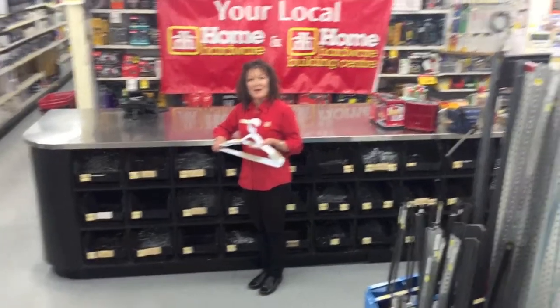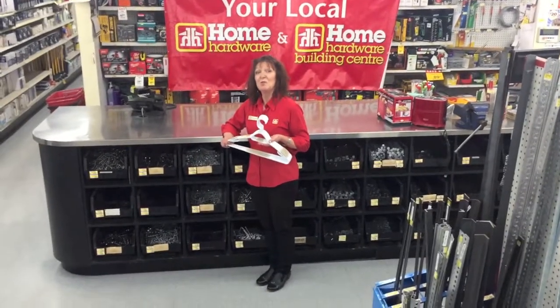Hi, Bridget. What do you have to show us this week? Well, this week I have to talk to you about Chaos No More.